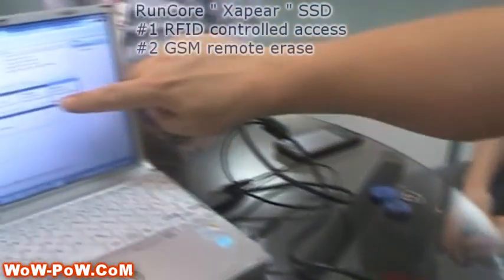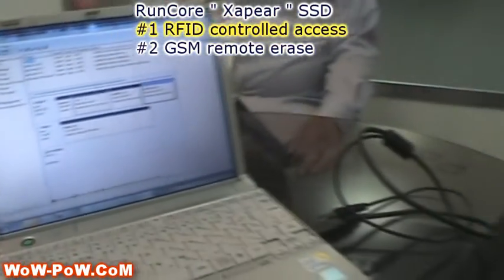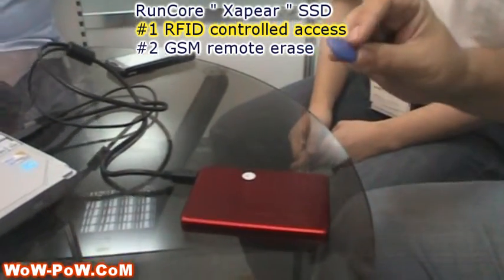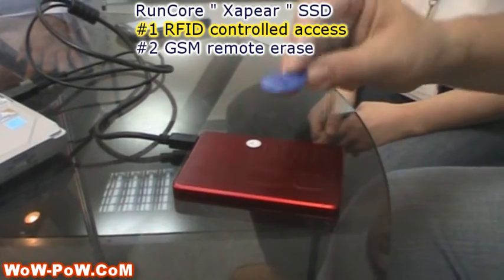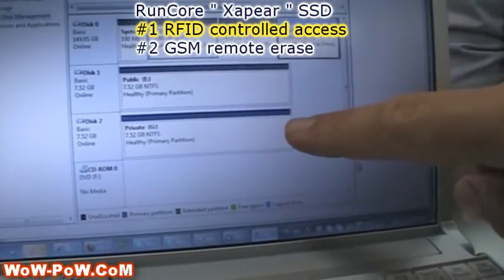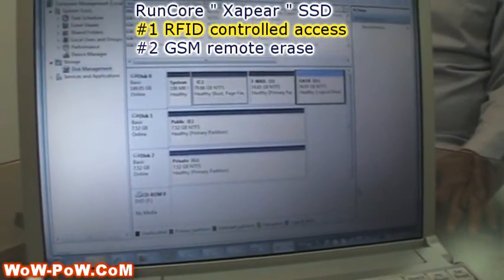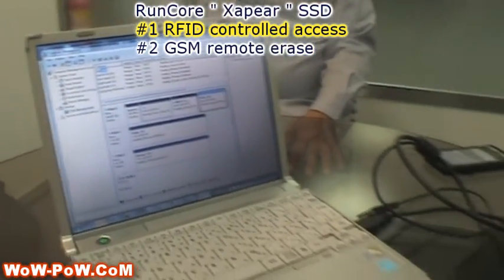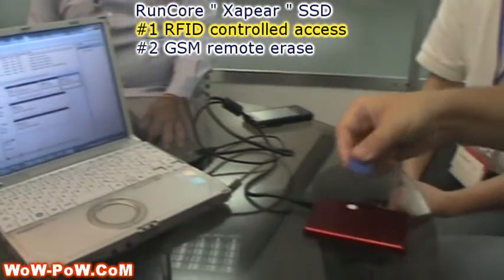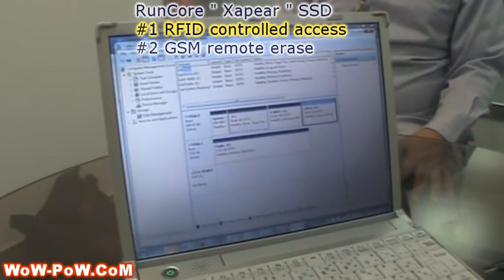You can see there's a hard disk showing up here — this is a public disk, so you can have public access. There are two features this drive has. One is an RFID security system built into the disk itself, not in the case. It has an RFID tag here. You just click it, and then two disks will appear — it keeps a private disk hidden. If I'm at the office using this device and I have private data and I leave the office, I can just click it and that data is gone. It cannot be accessed unless you have this RFID tag.